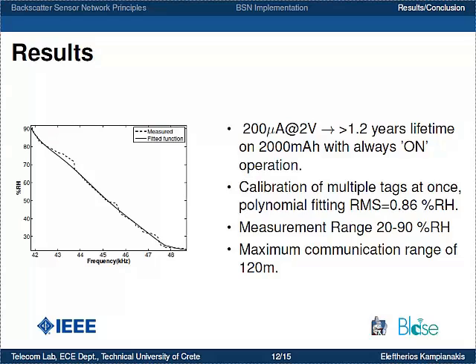We calibrated multiple tags using an environmental chamber. Because of the FDMA multiple access scheme, we can calibrate many tags at once. We took frequency measurements alongside humidity readings from an industrial-grade precision reference humidity sensor and applied polynomial fitting. This resulted in an RMS error of 0.9% RH, a measurement range of 20 to 90% RH, and a maximum communication range of 120 m for a point-to-point link.